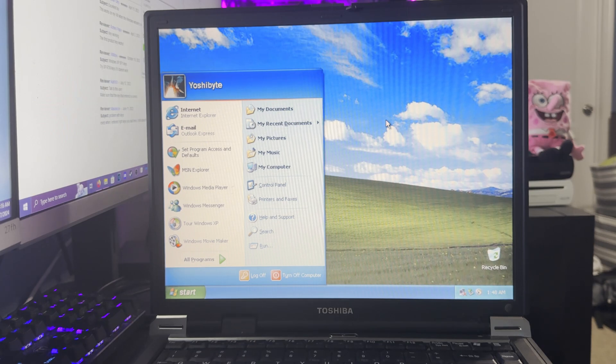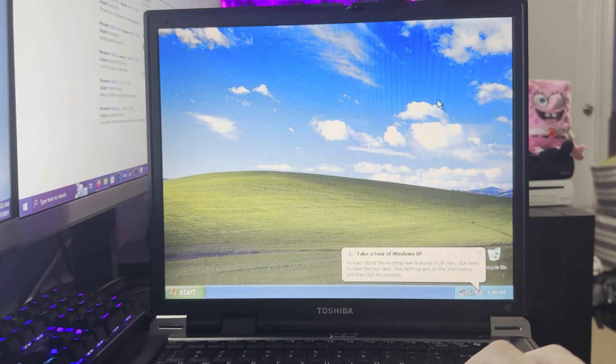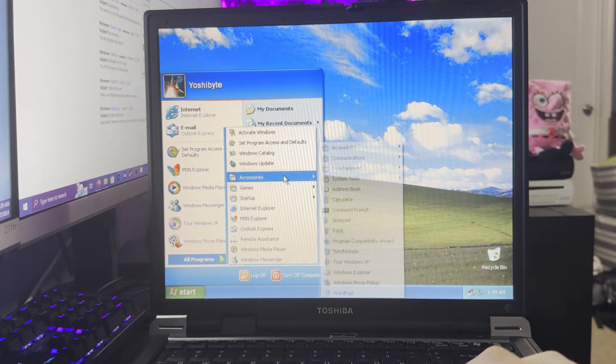We've got the famous Bliss wallpaper. 'Take a tour of Windows XP' — I really don't want to do that. I forgot how much stuff Windows XP came with. I think a lot of you know what we should do with this computer.